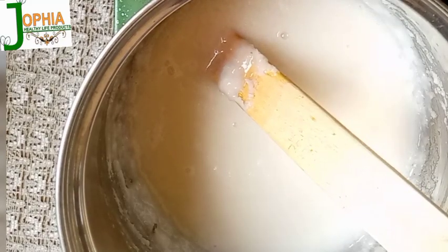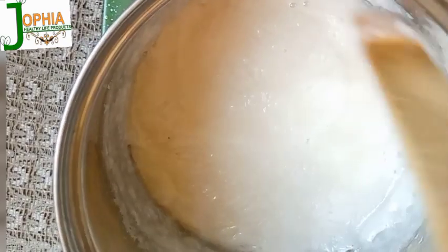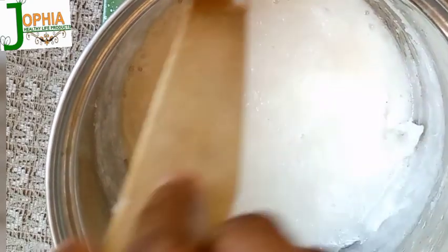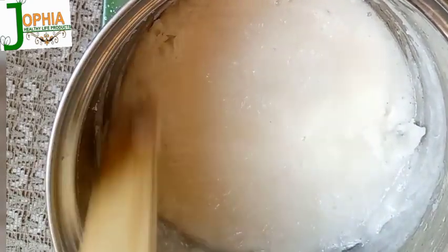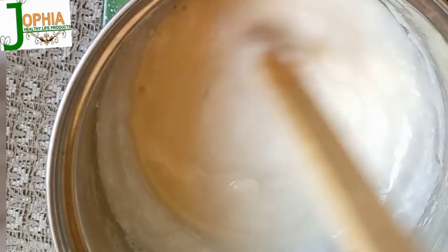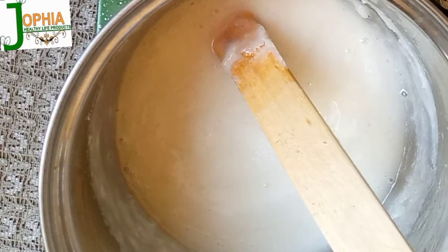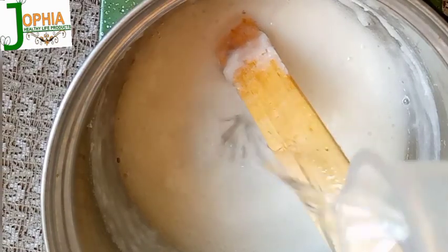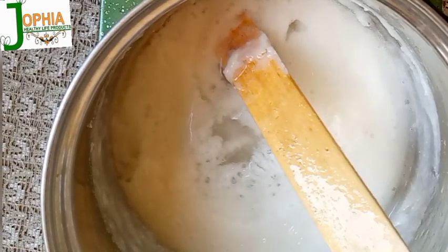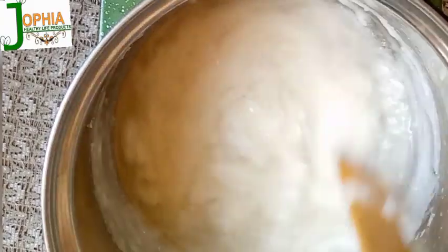As I'm waiting for it to dissolve, I measure my alcohol. I'm supposed to use IPA — isopropyl alcohol — for this, but I don't have it. What I have is ethanol, and I'm using it to prove to you that it works. I added 78 grams of ethanol and let everything dissolve completely.